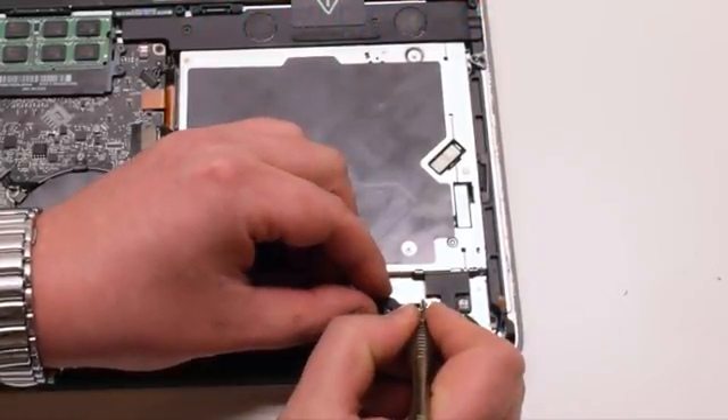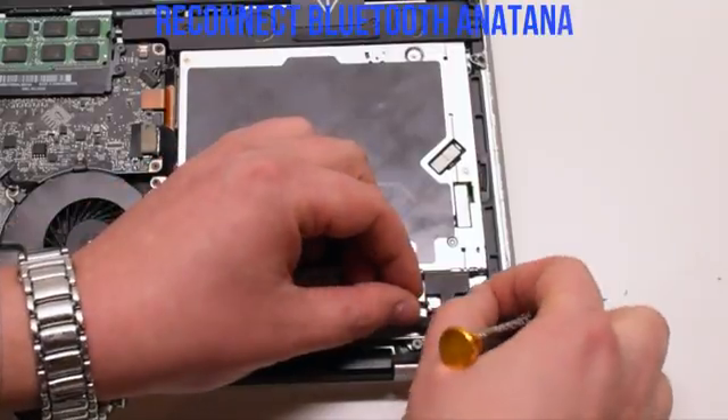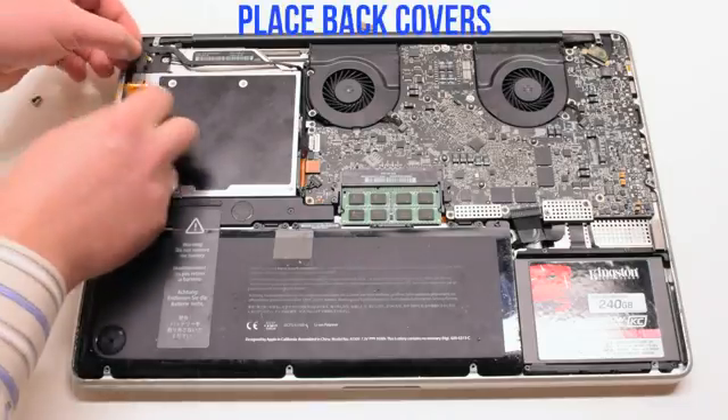You can use the screwdriver to gently pry the cable in. Go ahead and reconnect the Bluetooth antenna by placing it over the socket and gently pressing it in. Place the covers back.